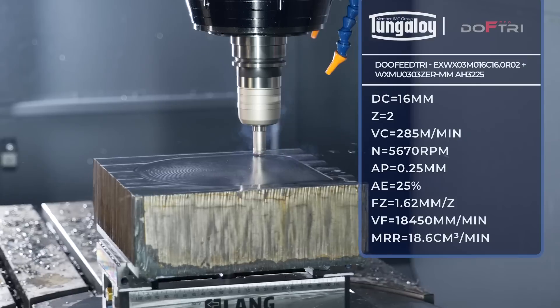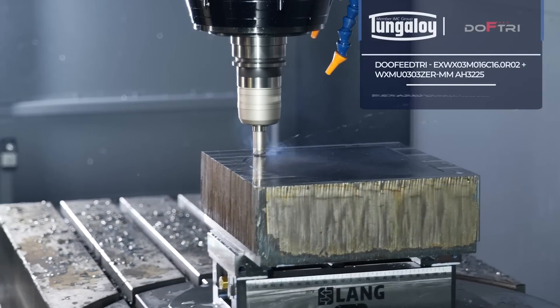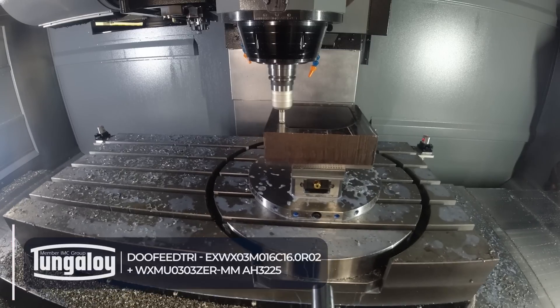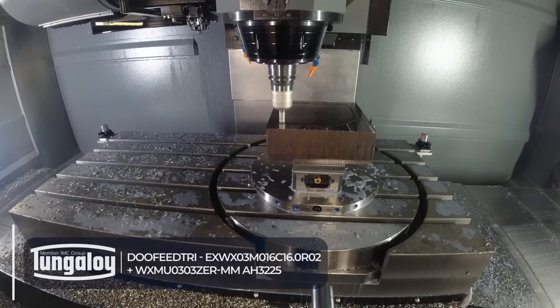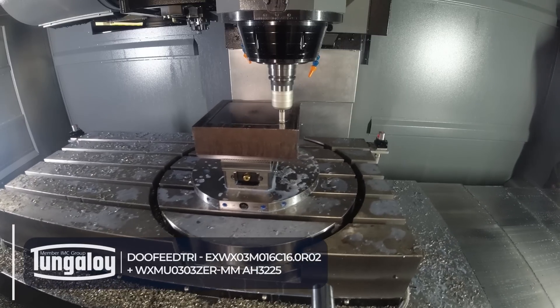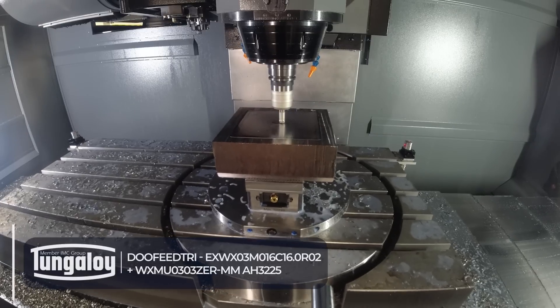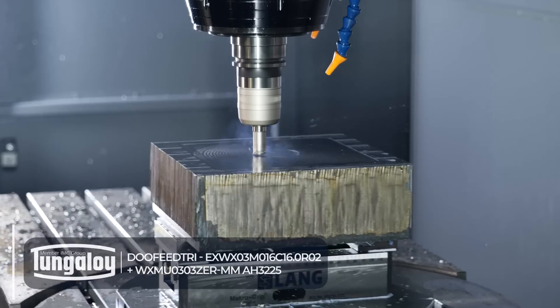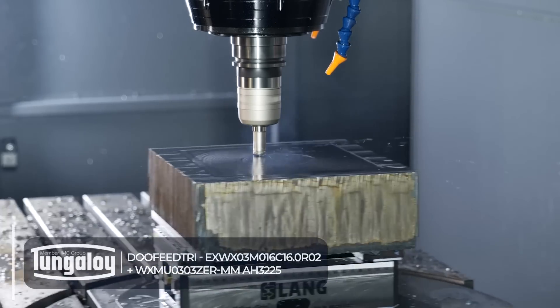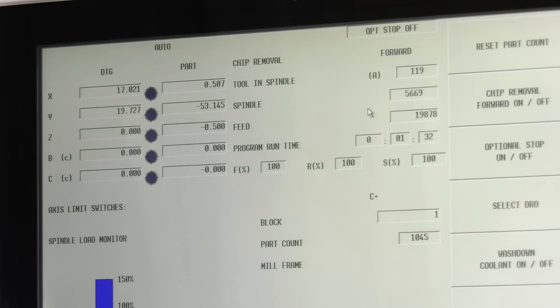That sounds boring to me, let's ramp it up. You can hear the tool is happier at the higher feed rate. Now we'll be up at 20 meters a minute. It'll start to climb — 20 meters a minute. Are we happy? No, let's go higher.